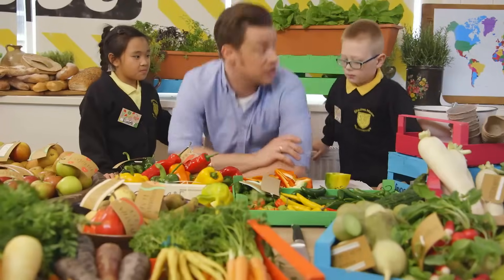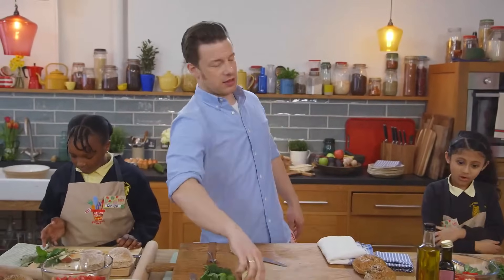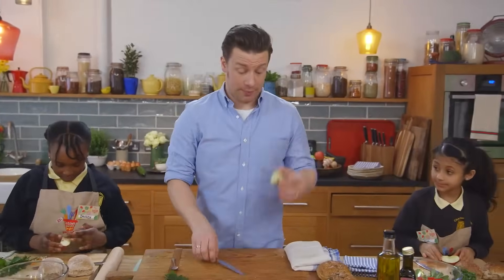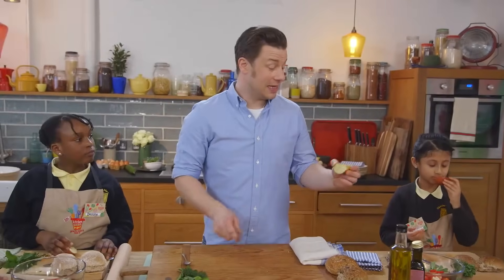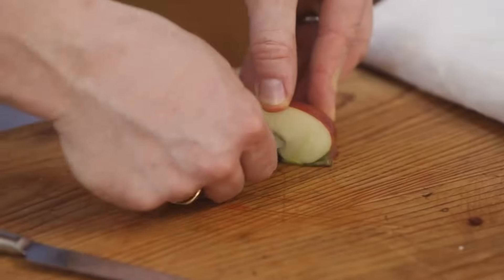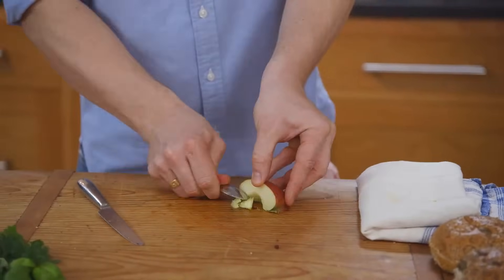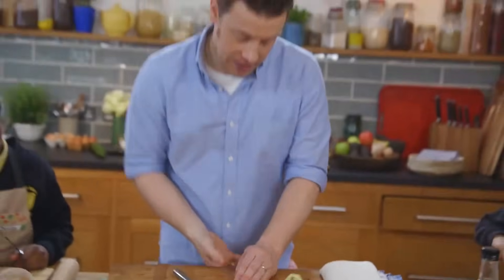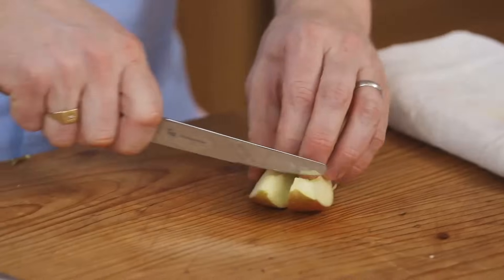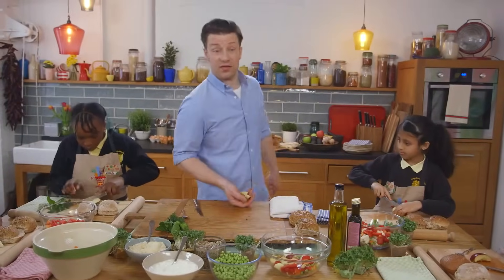Back to you guys - what fruit is this? Apple - easy! We've got a quarter of an apple. What we want to do is core it - you can do this with a knife or use a little teaspoon and dig into it. Get rid of the stalk and all those little bits - they go in the compost. Then simply slice in half, chop it up, and it goes in the bowl with everything else.